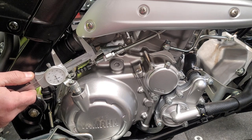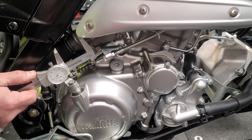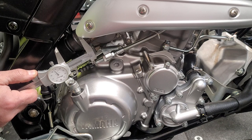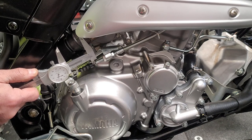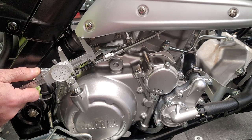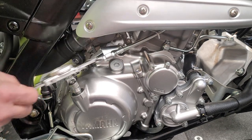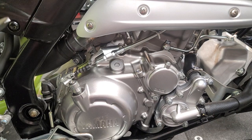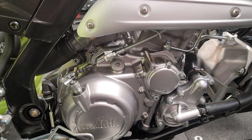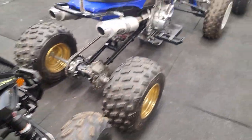Starting at zero with just a little touch of pressure - 100 thou, 200 thou, 300 thou, 400 thou, 500 and almost 530. That is the length that cable is traveling, and that's how much clutch release you're getting from the stock lever. So we will go over to the next bike with the sport lever on it and do the same thing.